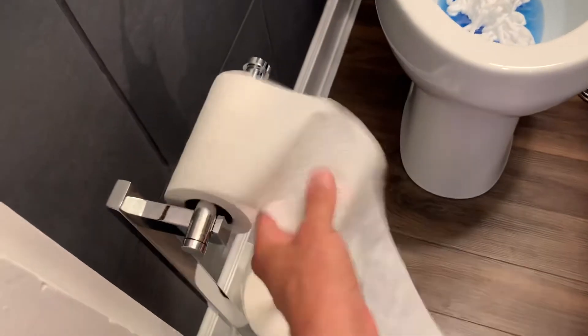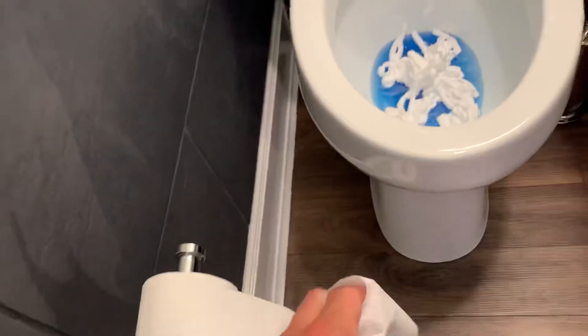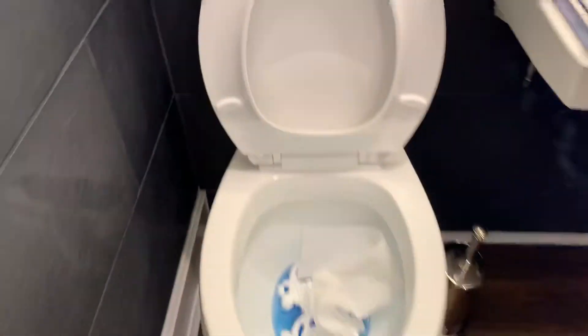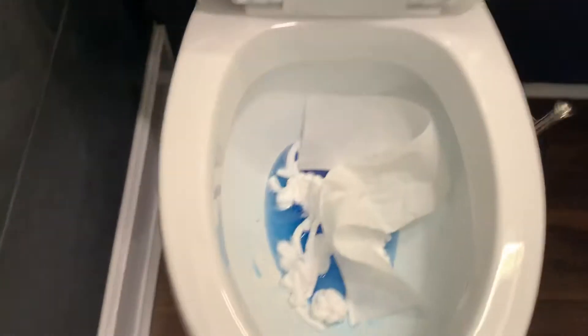Let's get some of this toilet paper in there also. Okay, here we go.